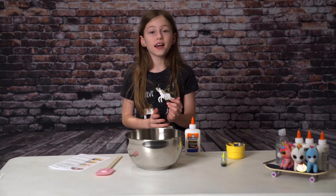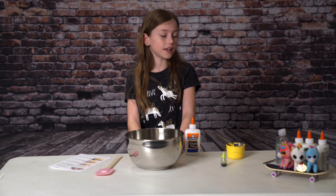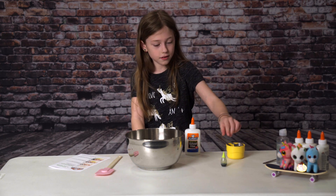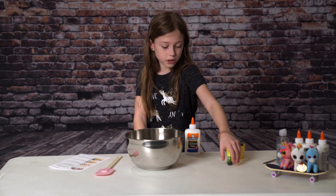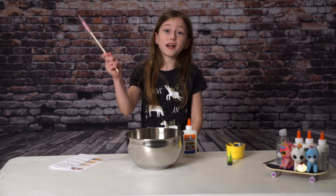Hey guys, welcome to K-Chic. Today I'm going to be showing you how to mix slime. The ingredients that you'll be needing is contact solution, baking soda, food coloring of your choice, glue, a bowl, and a spatula.